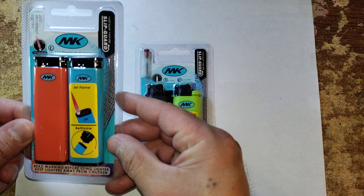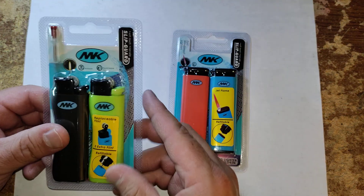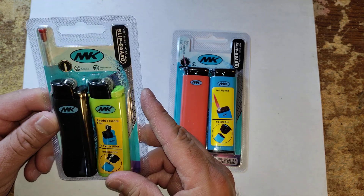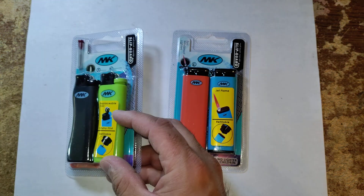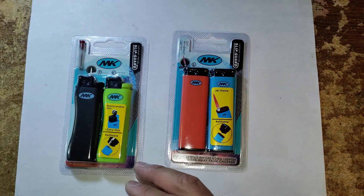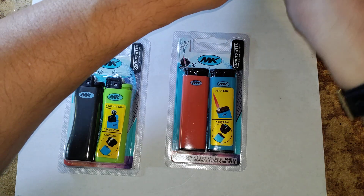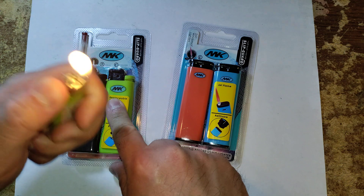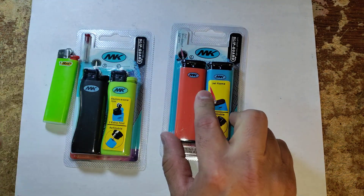So this is your windproof one. Now this one here is your standard refillable with a replaceable flint lighter. Let's go ahead and grab some lighters — this one's your standard lighter, just like that. That one is a torch.